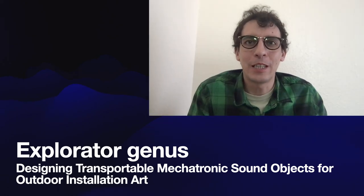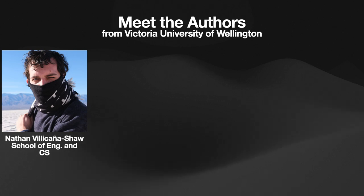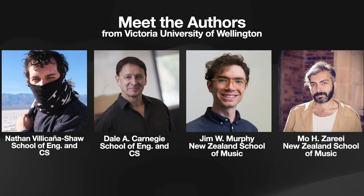Hello everybody, thank you so much for attending my presentation today for the paper 'Explorator Genus: Designing Transportable Mechatronic Sound Objects for Outdoor Installation Art.' This paper was authored by a group of us at Victoria University of Wellington, New Zealand, including myself, Nathan Via Kanye-Shaw, Professor Dale Carnegie, Jim Murphy, and Moe Zari.